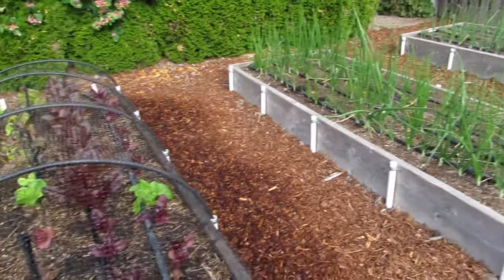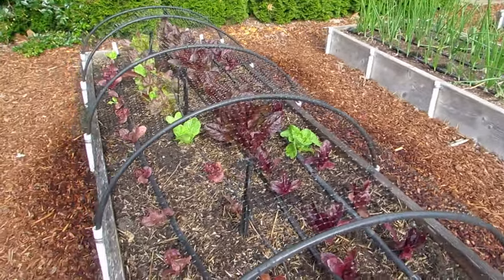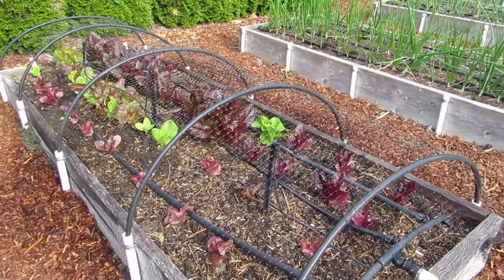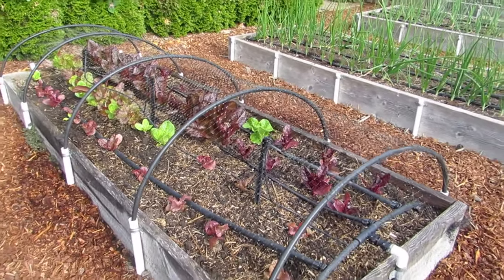Next is the lettuce bed. That is covered with netting and it will be on for the entire season because birds like to peck the leaves.